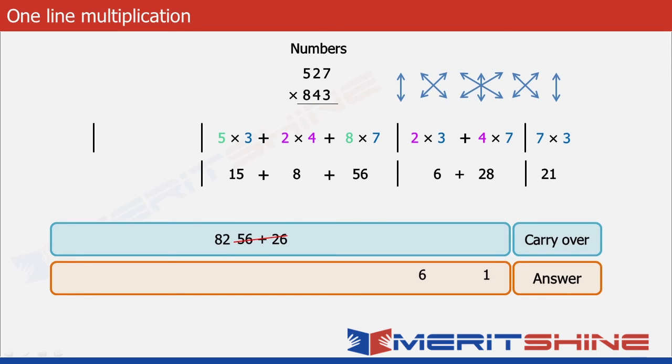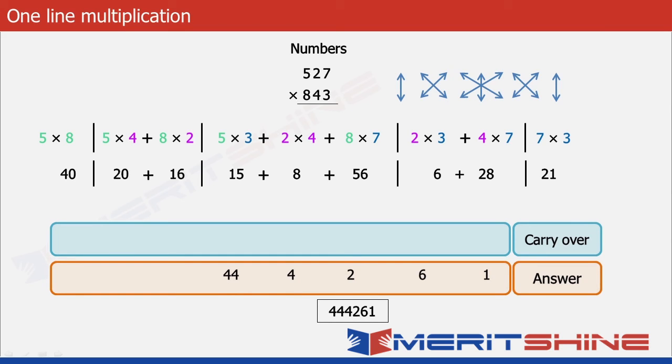We put 2 in the answer box and carry 8 to the next part, which begins by multiplying 5 and 4 to get 20. Adding the carry over 8 makes it 28, and adding 8 into 2 which is 16 makes it 44. We put down 4 in the answer box and carry 4 for the final part. We multiply 5 and 8 giving 40, add the final carry over 4 giving 44. Our final answer is 444261.